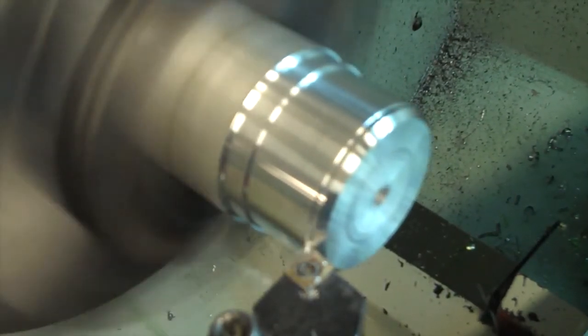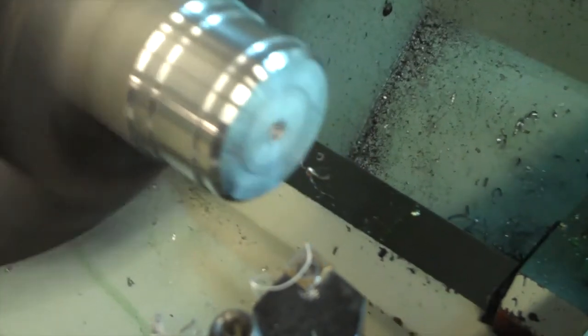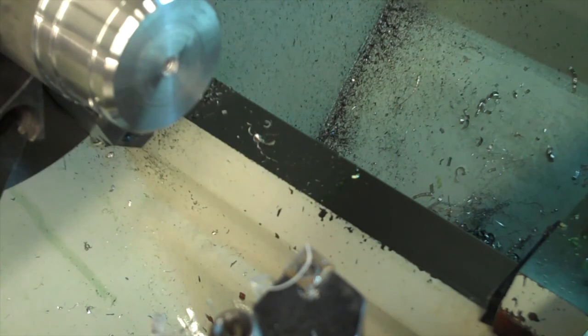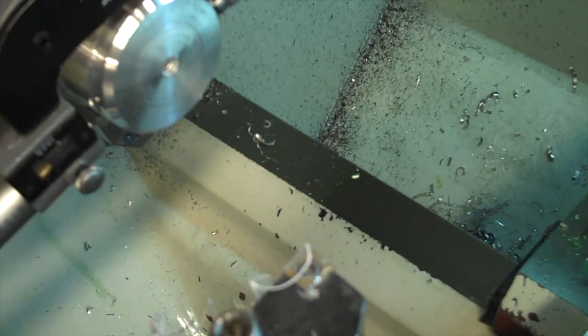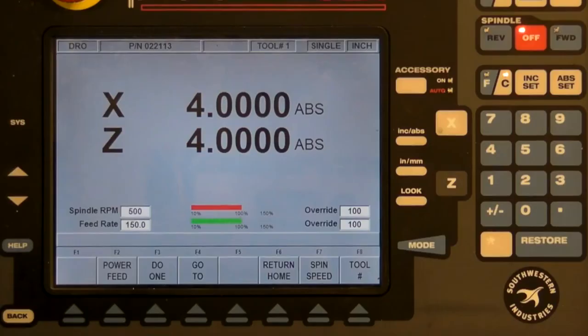To do this, turn the machine on and remove a small amount of material. Then back the tool off of the part without changing the dimensions you are trying to measure. Turn the spindle off and measure the true size of the cut which you have just made with a pair of micrometers. If you need help with this, see our tutorial on basic measurement. Enter the measured value of the new cut into the computer. Once you have zeroed your tool, you can use the control wheels, power feed, and the Do-1 feature to machine a wide variety of shapes.